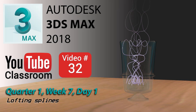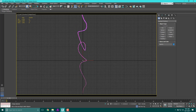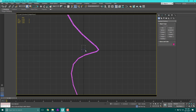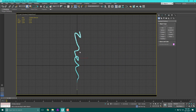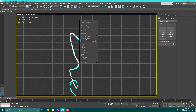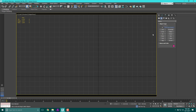Welcome back. This is the YouTube classroom, video number 32, quarter one week seven day one — the final video of day one. Today we are going to lathe ourselves some splines. I'll start with where we left off last time with this fun little tapered thing. I'm going to get rid of this extra star shape, hide this selection, and go back into splines.